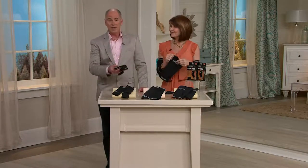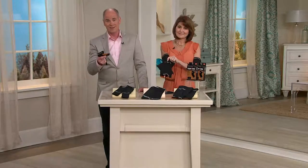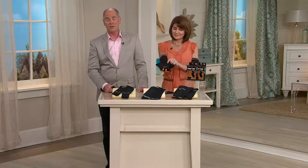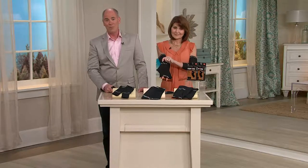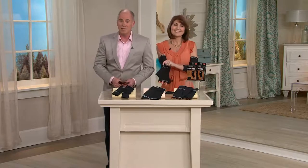I don't believe in anything — I'm the biggest doubting Thomas in the world. But I believe in Copper Wear. You've got to try this. I'll start with our money-back guarantee: if you don't love it, you send it back. For anybody who has little aches and pains, you need to try it. I want to introduce you to Denise Repko — she's one of our health and fitness experts.